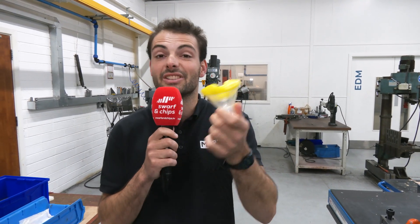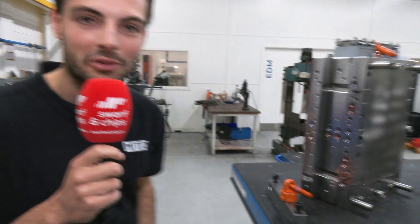Today we're going to be learning about the design and manufacturing choices around medical parts just like this here at Galway Tool & Mould. Welcome to Swarth & Chips.